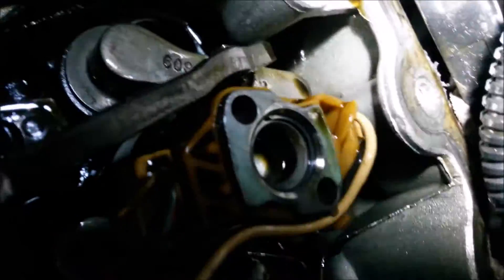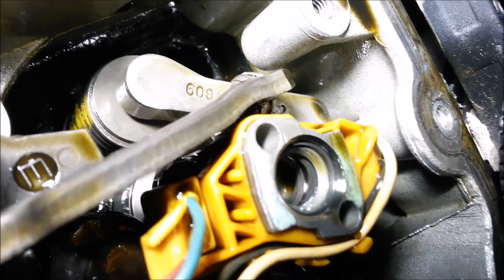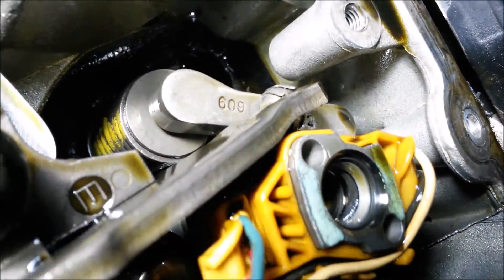This is the one that actually failed, and this is where the leak was. You can actually see that the O-ring has completely failed there. Alright, pretty easy.